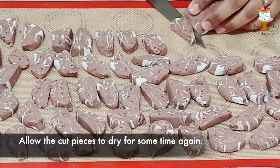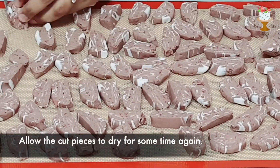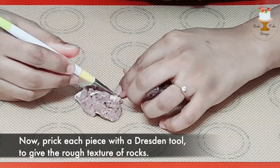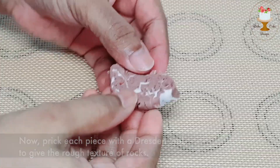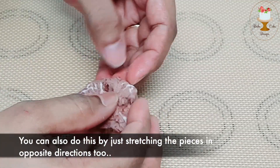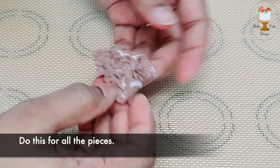Allow the cut pieces to dry for some time again. Now prick each piece with a Dresden tool to give the rough texture of rocks. You can also do this by just stretching the pieces in opposite directions. Do this for all the pieces.